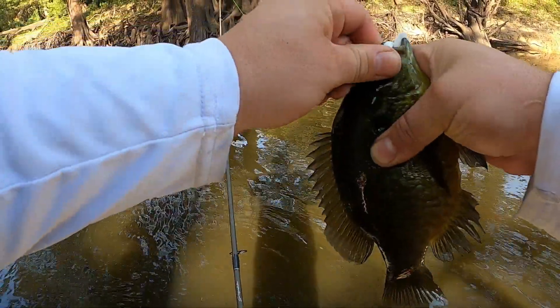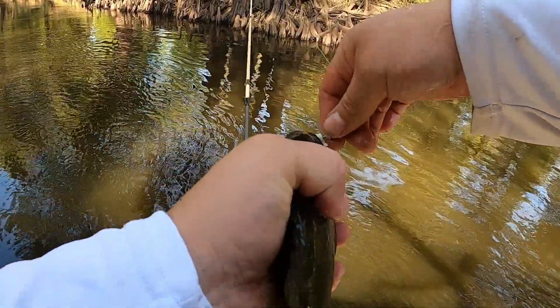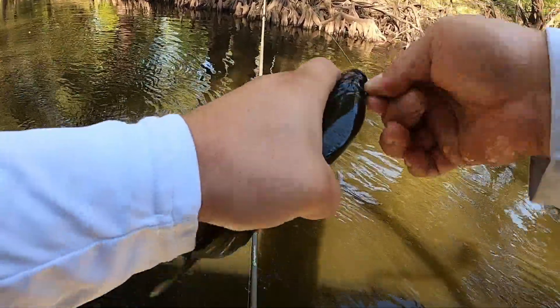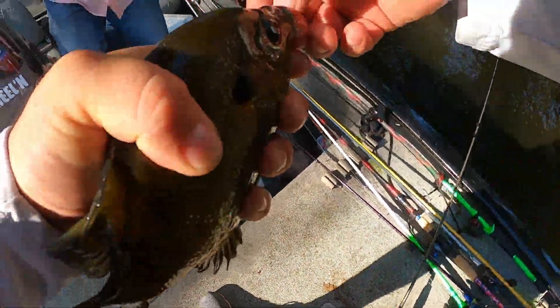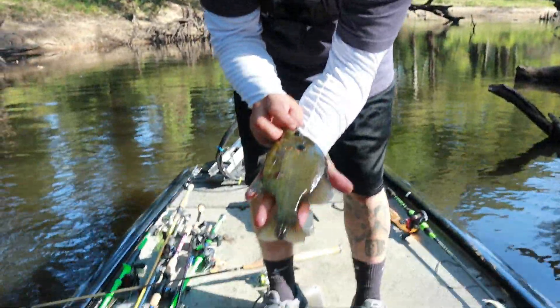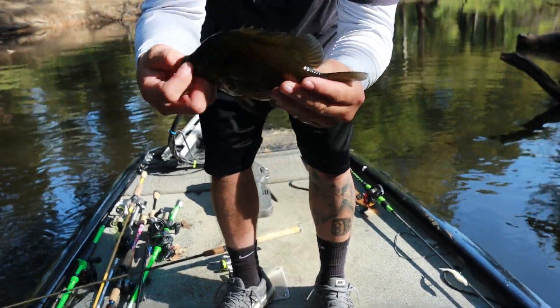Let's measure this one. I bet this is about a pound and a half easy. That thing is massive — I saw him come up right before I called it. Look at the size of this guys — look at my hand. Wow, that is a freaking tank of a bluegill.